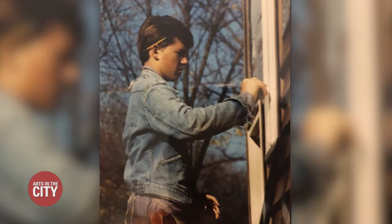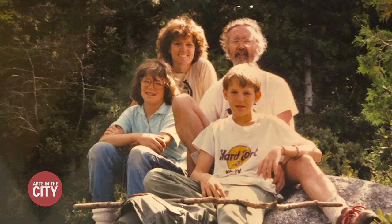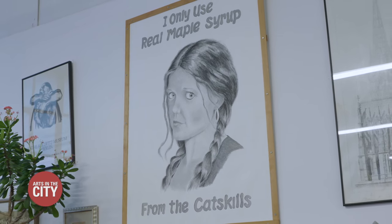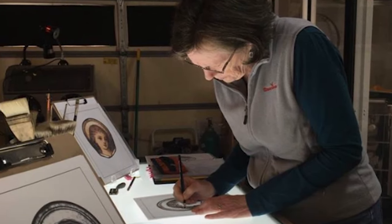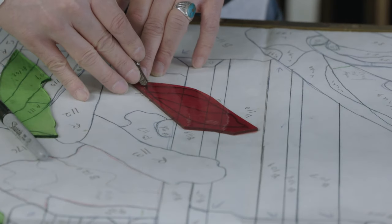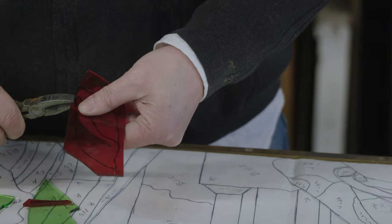Zach got into stained glass as an apprentice with a family friend. His parents are his inspiration and he has one of his mom's drawings showing his sister Jessie up on the wall. My mother has been an artist all her life and I wish I had a fraction of her talent. My father is a skilled builder and I sort of think of stained glass as the intersection of art and construction.